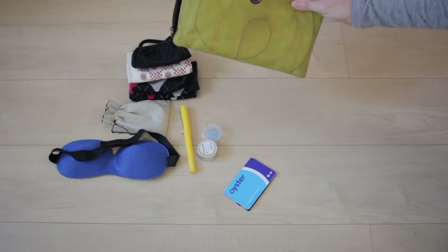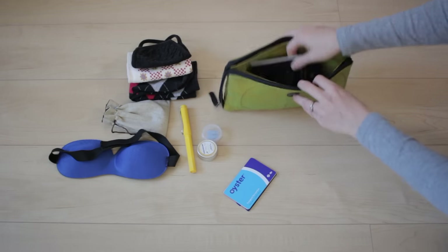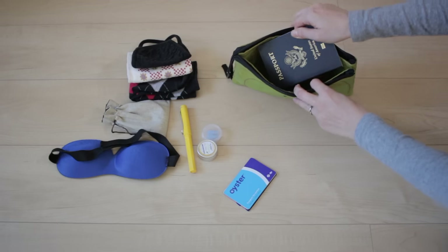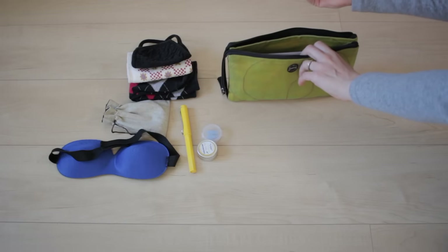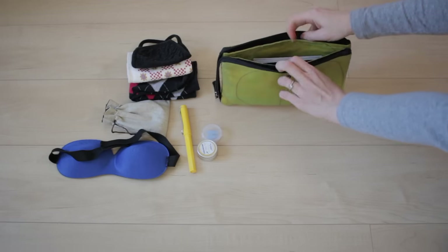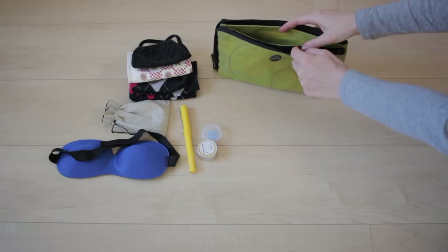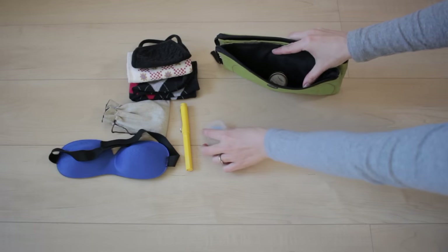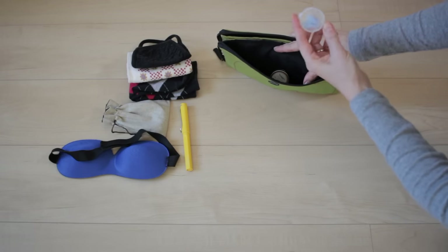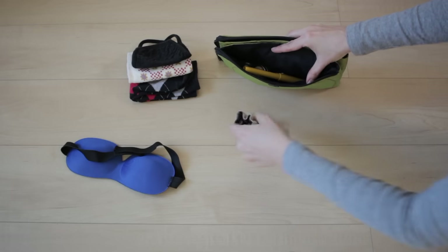This is my travel clutch, and I use this at the airport and on the plane. I already have my passport inside, so I'm just going to put in my oyster card and some other credit cards and ID. This is also the space where I'll put my boarding pass. Then in the first pocket here I'm going to put in some lip balm, as well as some ear plugs, a pen, and my headphones.